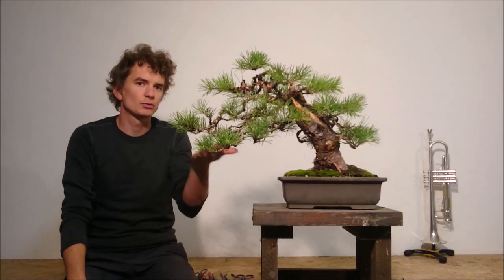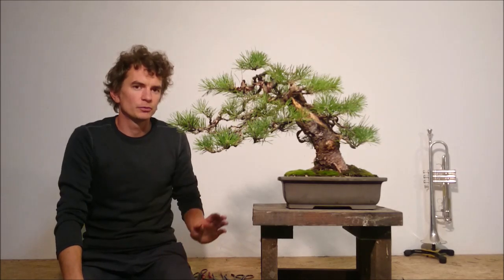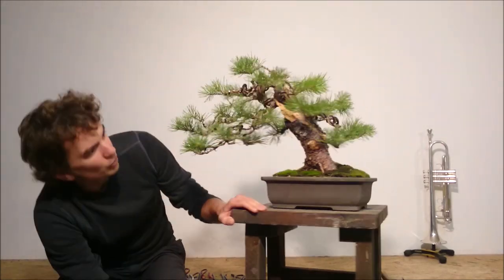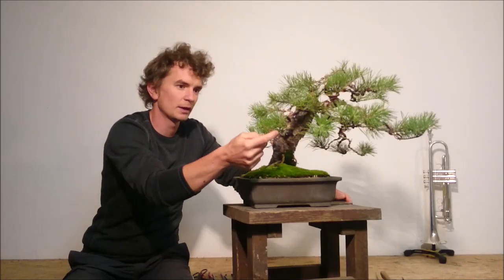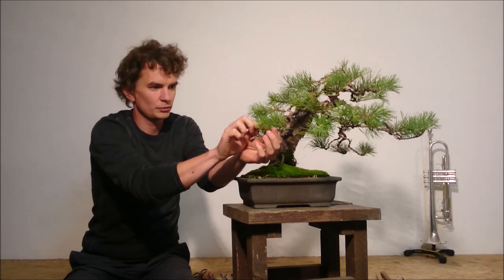The very last step I can do is to clean the bottom lines of these branches. It is not super important to do it right now. I'm not obsessed with the shape and design of the tree because the main focus of the work was to create the main structure. I'm going to clean all of the needles which are hanging down — like here for example — carefully so as not to damage the tissue of each of these shoots.